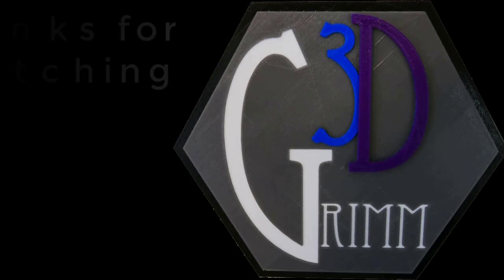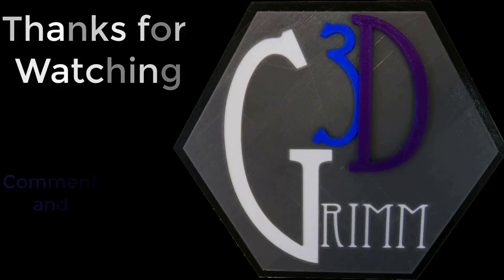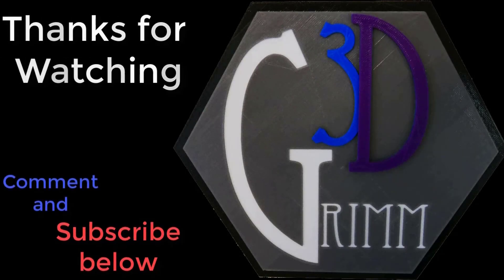There you have it. I bought a monster and I'm hoping to tame the beast. That's it for this episode of Grim 3D. Subscribe if you would like. Please leave a comment, especially if you have information about the Wanhao D9. Just remember to keep it civil. Smash that like button, ring the bell, and we'll see you out there.